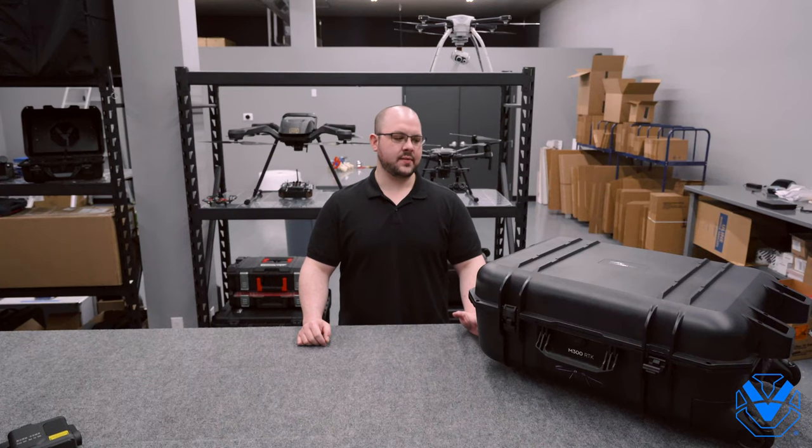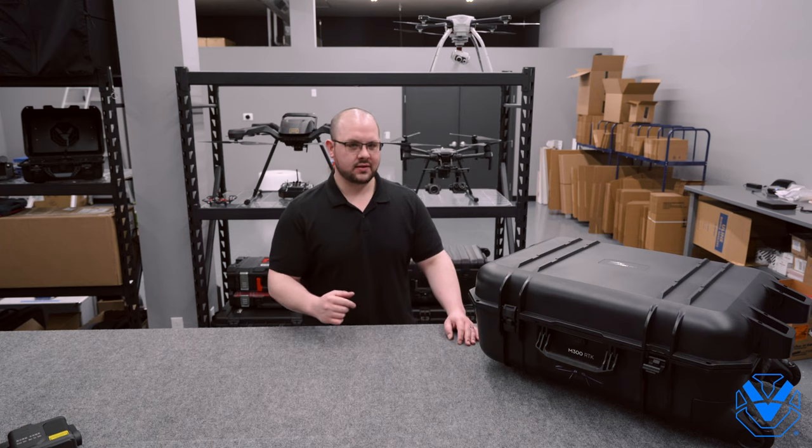What's up guys? Chris with UBT. Today on the bench, it's a big day — the Matrice 300 RTK. Let's jump right in.